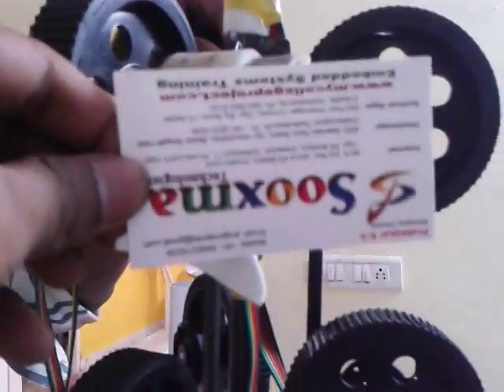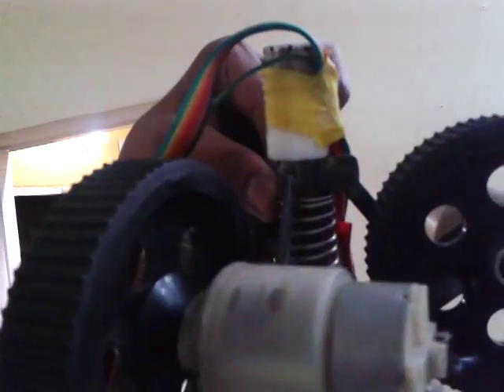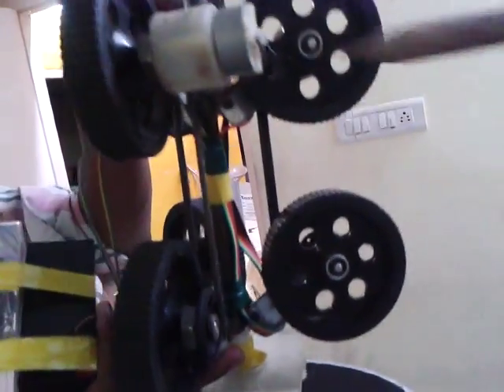Welcome to the project: inside pipe climbing robot. This is the entire design of the robot with a three-axis configuration. You can see two wheels on one side — x, y, and z — every wheel interfaced with individual motors. These are supportive wheels, interfaced to a rod which is again connected to a spring and L-clamps.